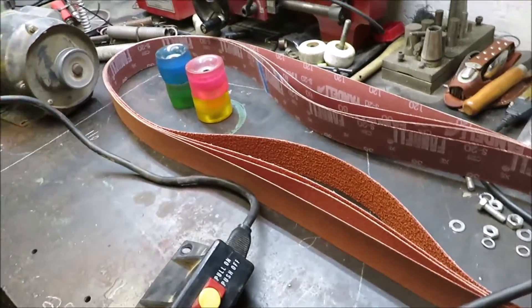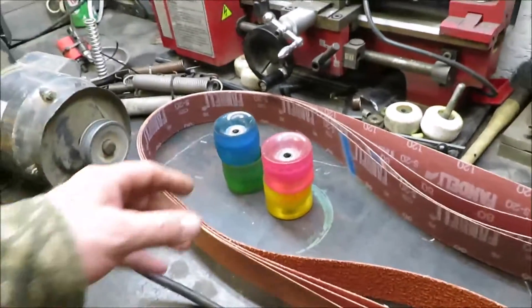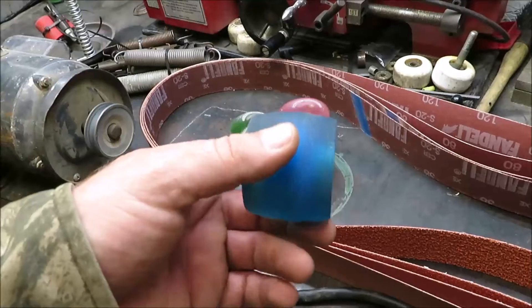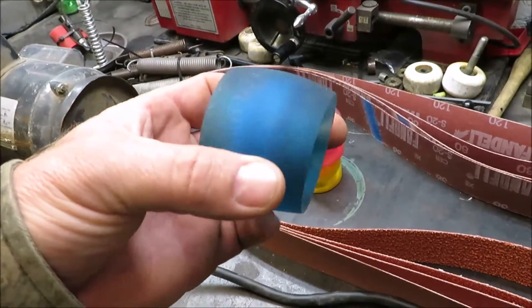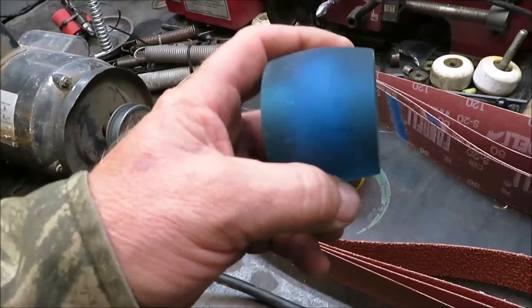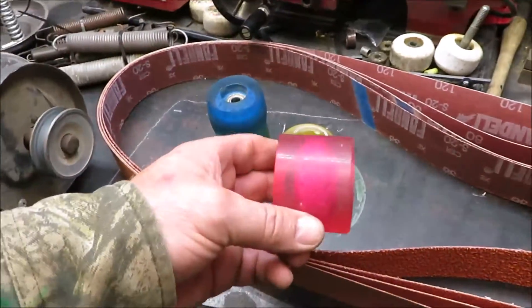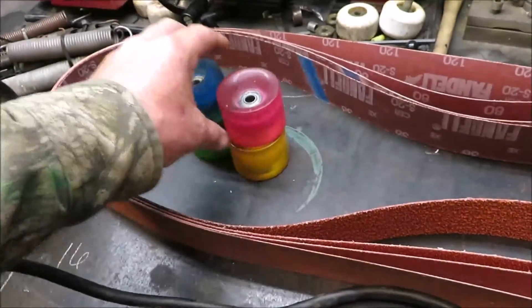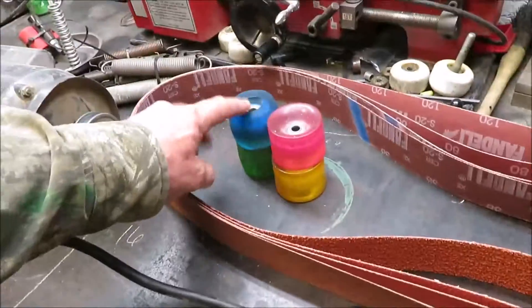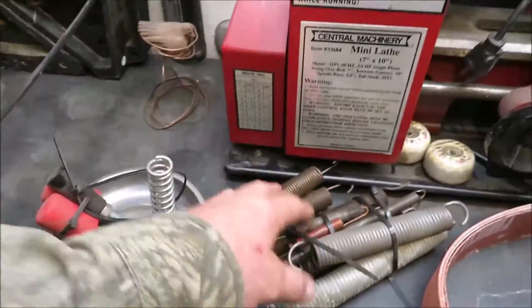I got my 72-inch belts and I needed them to judge the distance I need my pulleys apart. I also did a little video on the wheels — these are just skateboard wheels. I haven't seen anybody cut these down online, so I did a video on that. You can see the bevel or taper on them. I got them cut down pretty nice and they look good.